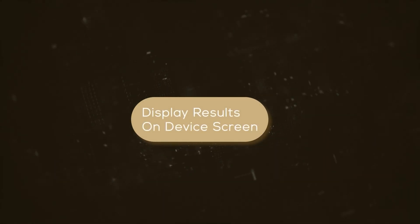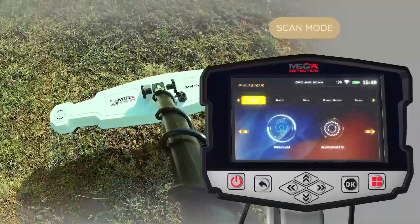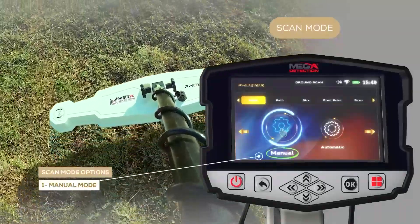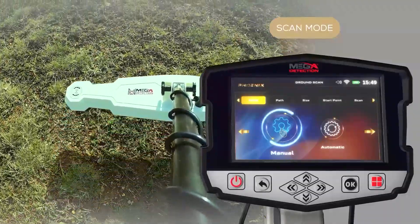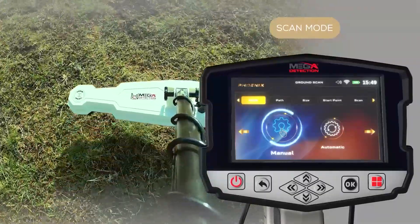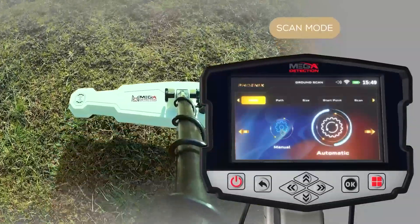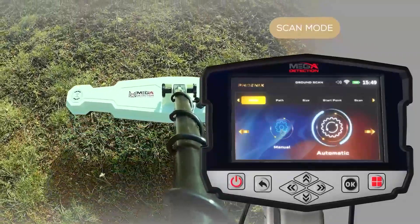Setup to display results on device screen. Scan mode: on this screen, the user can choose the scan mode. There are two options. One: manual mode — the user performs the scanning process manually and records measurements at each scan point. Two: automatic mode — the device will automatically scan the points without user intervention, scanning them automatically with an interval between each point.